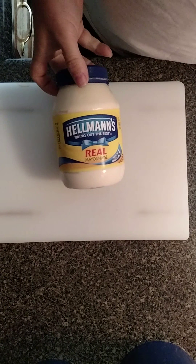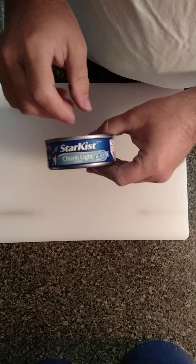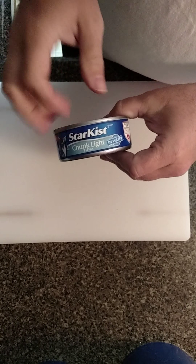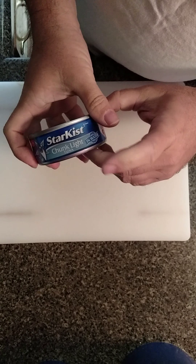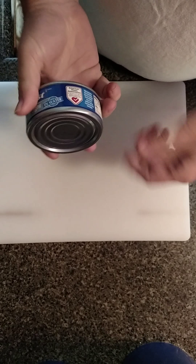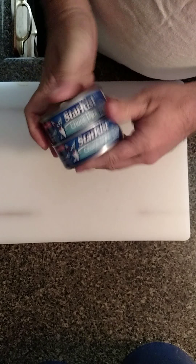You're going to need some mayonnaise — I use Hellman's. You're going to need some tuna fish. I use the Starkist in water. I don't like the oil because it's just a little nasty to me. I like the chunky tuna light. I prefer the albacore tuna, but this was on sale for about 50 cents a can. I'm going to make two cans.